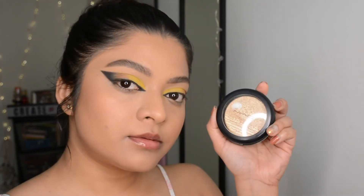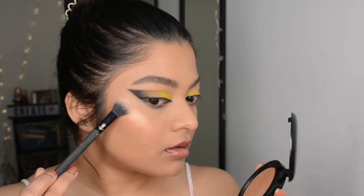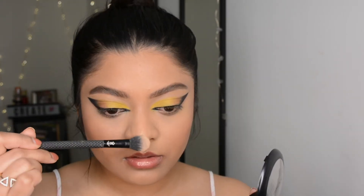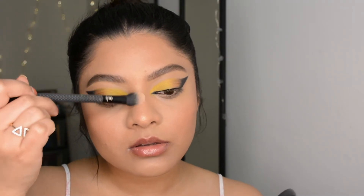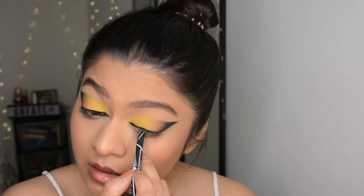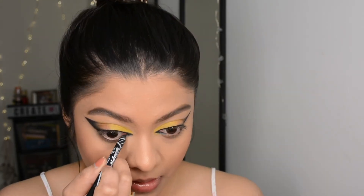For highlighter today I chose the MAC Skin Finish highlighter — this one adds a very nice realistic, healthy glow to your skin, nothing over the top. When I was taking pictures of this look I used the Fenty Trophy Wife golden highlighter just for the photos. Now I'm using a black gel liner just in the corners.